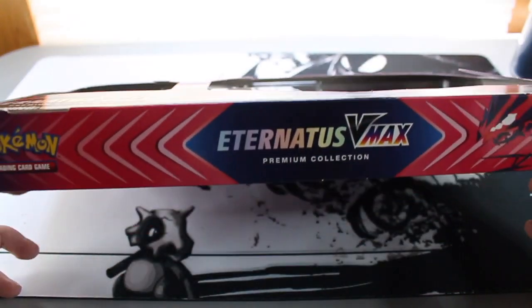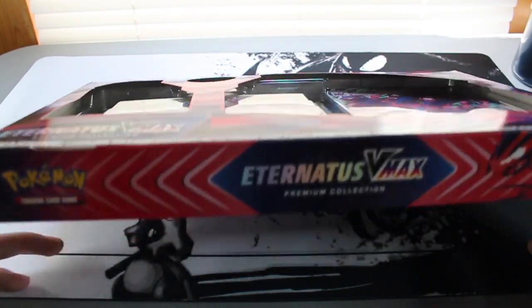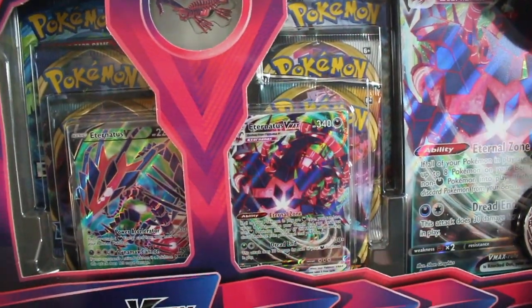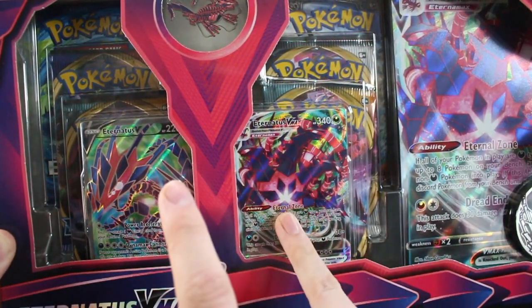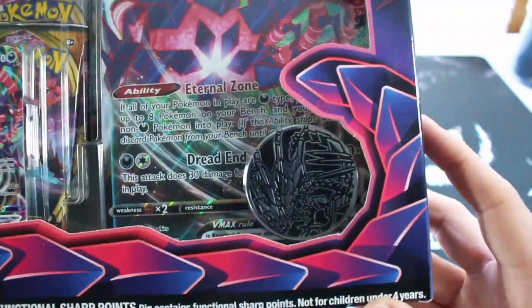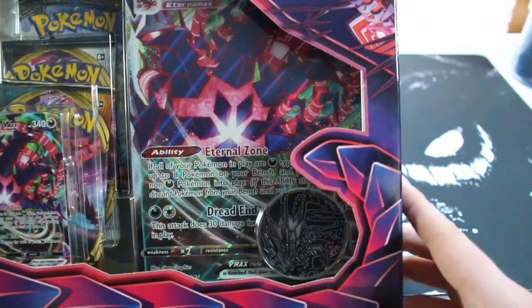The box also includes six TCG booster packs. If you like this content please consider subscribing to the channel. As you can see here, we've got the Eternatus V on the left and Eternatus VMAX on the right, the pin behind closed doors, a big oversized card, and the coin.